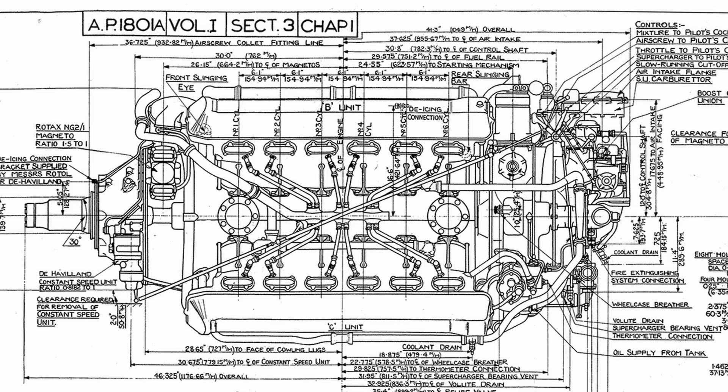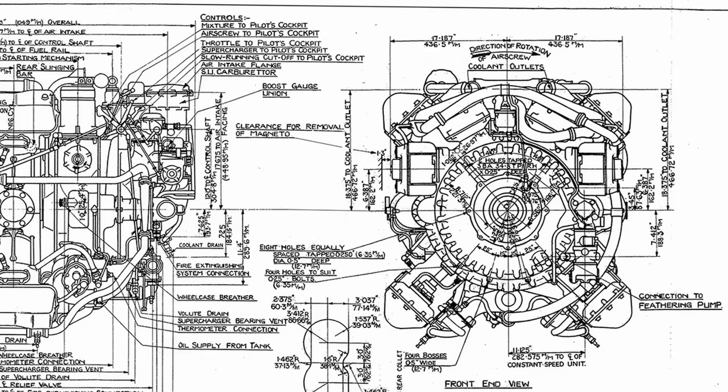Each cylinder was equipped with two intake valves and two sodium-cooled exhaust valves. A single overhead camshaft controlled the valves for each bank, driven by bevel gears and a vertical shaft connected to the gear reduction at the front of the engine. The Vulture's connecting rod assembly was built around a master rod extending at a 45-degree angle from a square-shaped big end, with three articulating rods branching from the other corners.